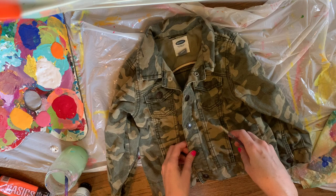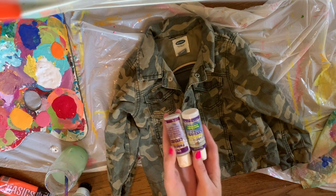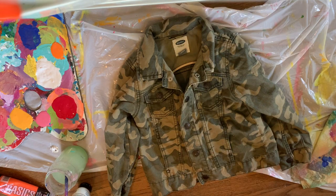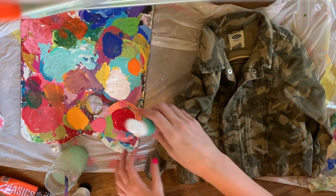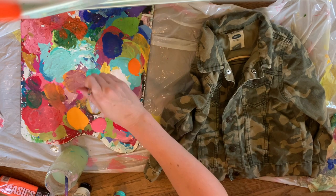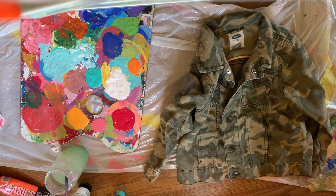To paint on fabric you do need fabric paint, however you can use this fabric painting medium — there are two different brands here but they're pretty much the same thing. It converts any acrylic paint to fabric paint. You just mix it: two parts acrylic to one part fabric medium. It makes the paint dry a little more flexible rather than cracking or drying hard.